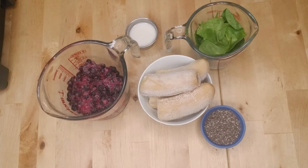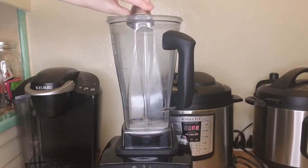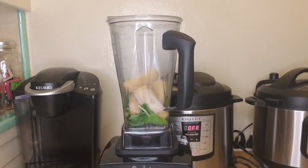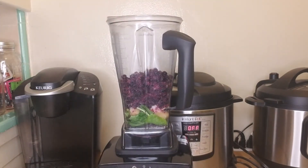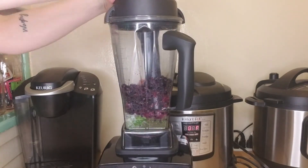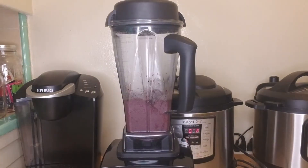Once you've gathered all of your ingredients, add them to your blender in the following order: liquids, grains, greens, and frozen fruits. Blend until you get a smooth, creamy texture where all of your ingredients are combined. I like to cheat a little bit and use the smoothie setting on my blender. Once you're finished blending, your mixture should be a beautiful purple color.